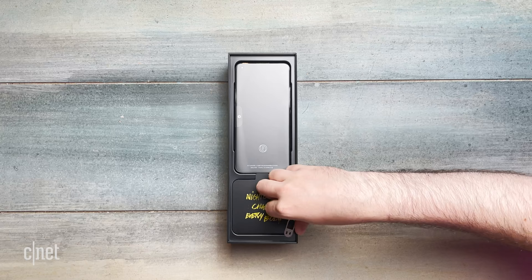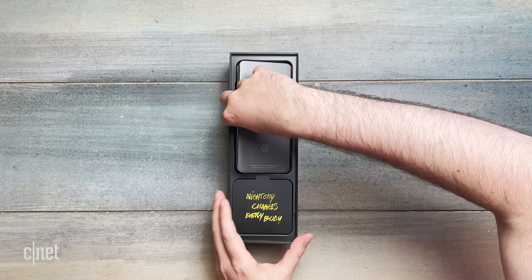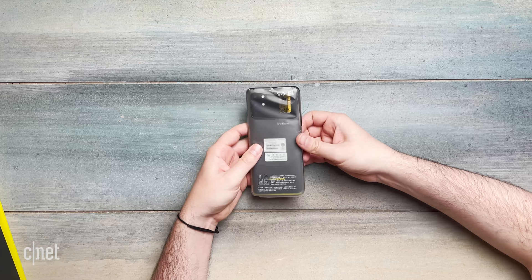There's a SIM tool — not branded, but I suppose I can't blame them for that. Let's actually look at the phone. We'll come back to the packaging. I do know that this has got some pretty cool design tweaks on it, so I am excited.